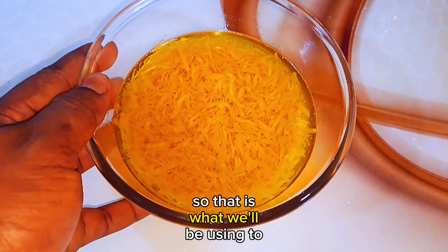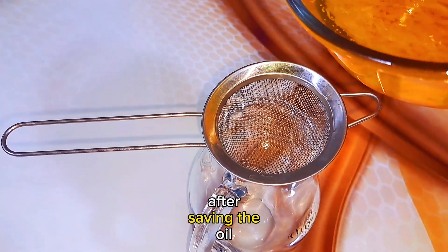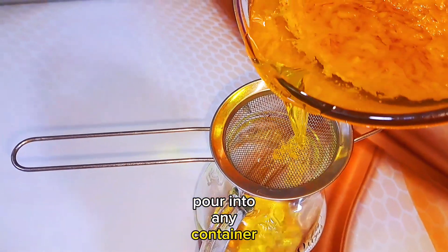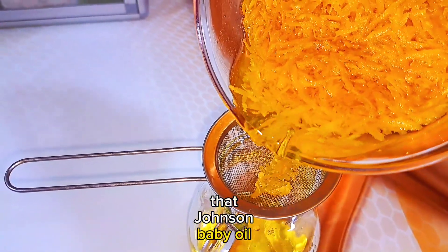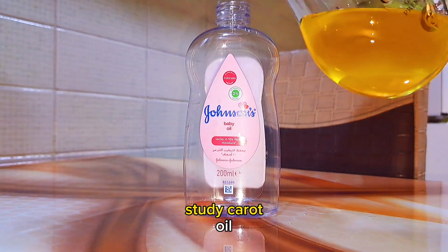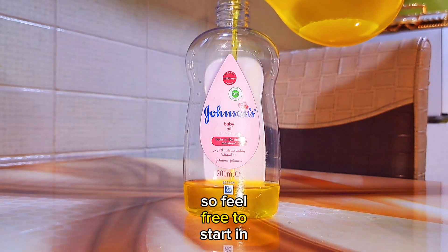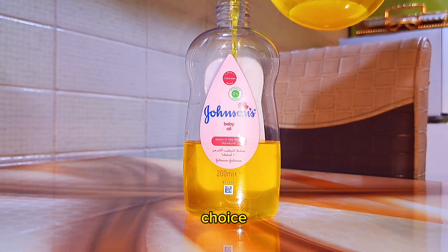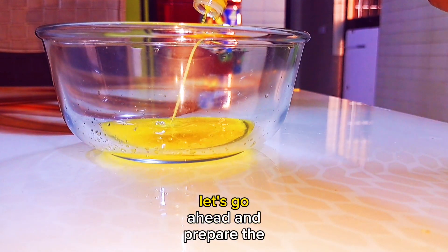Your carrot oil is ready to use — that's what we'll be using to make this amazing cream. After sieving the oil, pour it into any container of your choice. I'm using the empty Johnson's baby oil bottle to store the carrot oil while I take some for the cream. Feel free to store in any container of your choice.